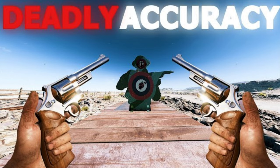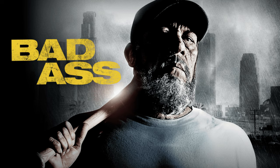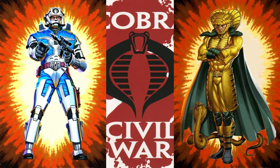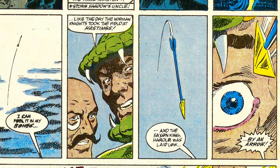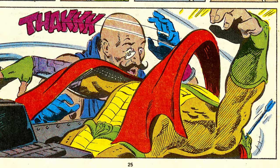For many fans, Zartan's ultimate claim to fame — the action that firmly cemented him as one of the most badass Cobras ever — was when he single-handedly ended the Cobra civil war between Cobra Commander and Serpentor. Using his ever-trusty bow, he ended Serpentor's reign with a single long-distance shot across a raging battlefield, firmly landing an arrow right between the Cobra Emperor's eyes. Now that's hardcore stuff.